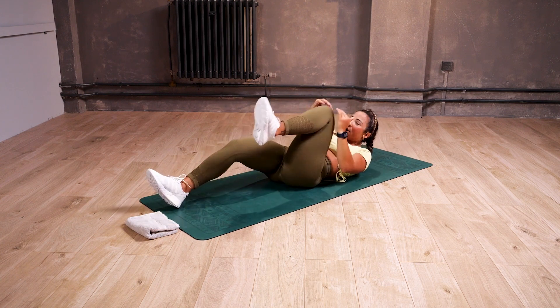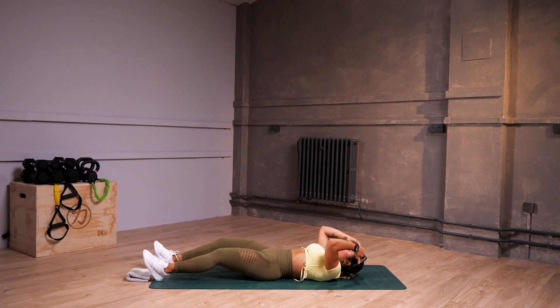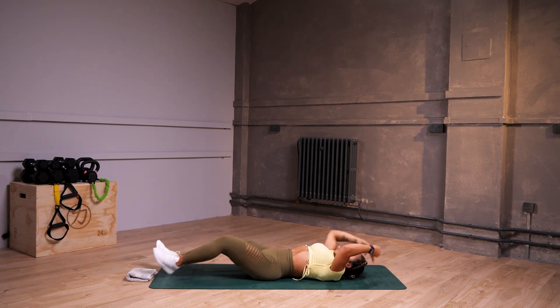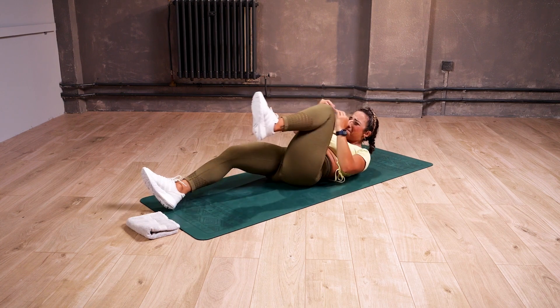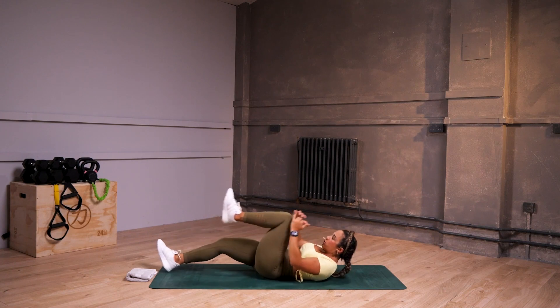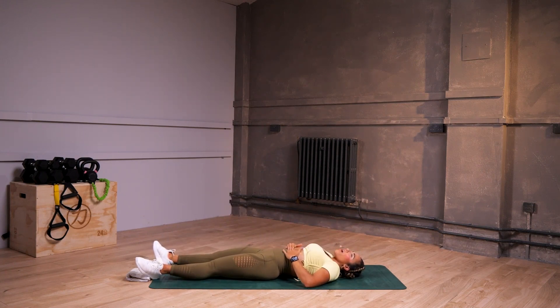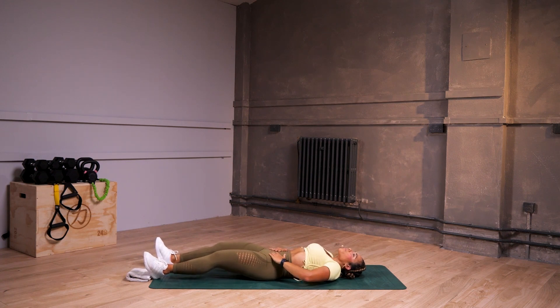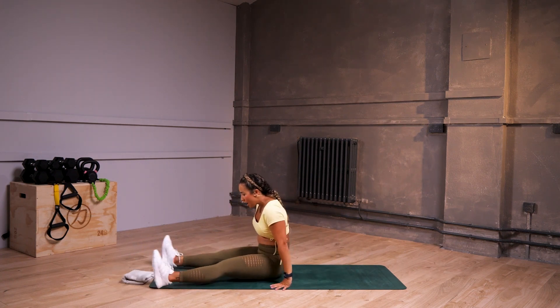We're halfway through and I want to save some energy for the other three exercises. Breathe out, slow down if you need to. Two and one — nice, good. Breathe. We go VC tops now.